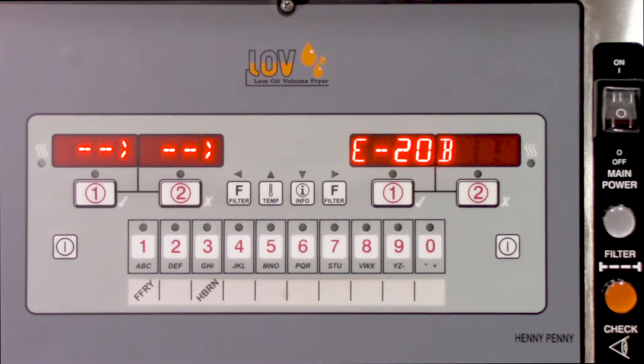In this video, we walk through troubleshooting the E20B error — both for consistent E20Bs where the error occurs every time you turn the fryer on, and for intermittent E20B errors.